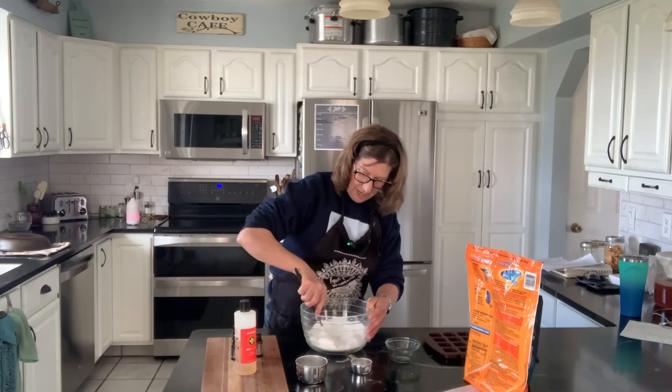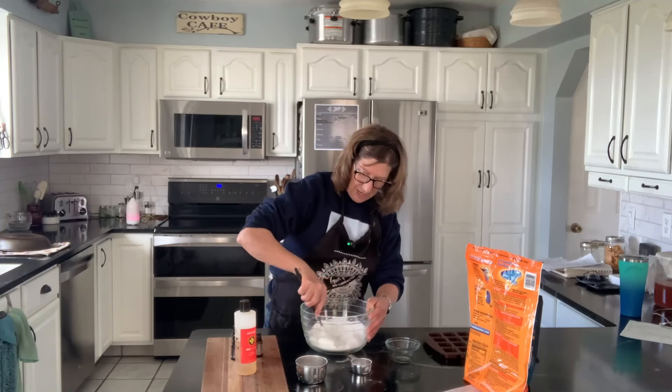With our citric acid and baking soda in the bowl, we're going to pour in the On Guard cleaner concentrate, then add five drops of grapefruit essential oil and five drops of the abode blend. These oils have excellent cleansing properties. Mix it all together — it's going to be not super wet, but kind of crunchy, like a sandy texture. The mixture should hold together but not be super sticky.